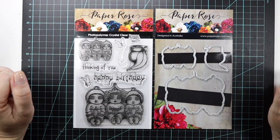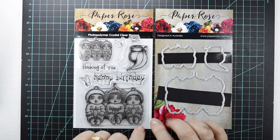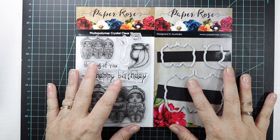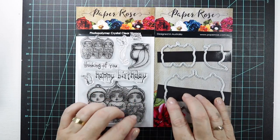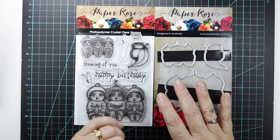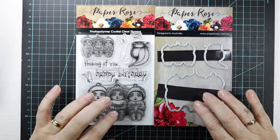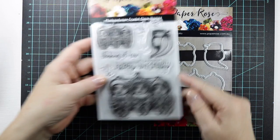G'day everyone, Ali here. Well I'm super excited. Just recently I purchased this die and stamp set from Paper Roses, which is an Australian company, and I received this in the mail not long ago. All up this cost about $54 and that was for the stamps, the dies, and postage. But why I'm excited is this is Snuggle Pot and Cuddle Pie.